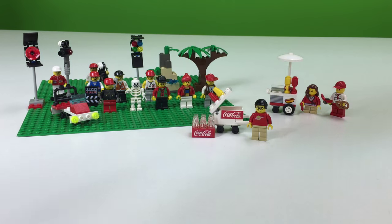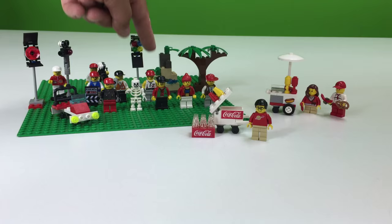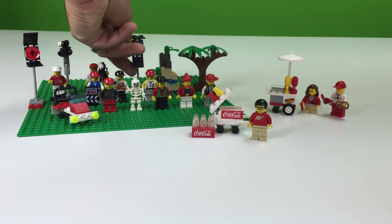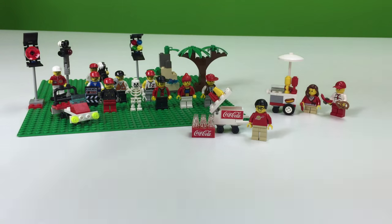We got the Coke case, actor, actress, actor, skeleton. I'm starting to get better at this. Stuntman, gaffer grip, director, director's assistant, cameraman, cameraman assistant, camera stand, red light, small car, color light, plants and a spider, and a tree.